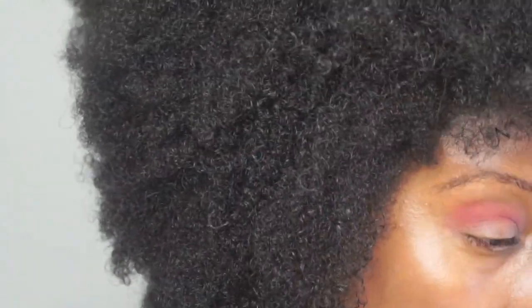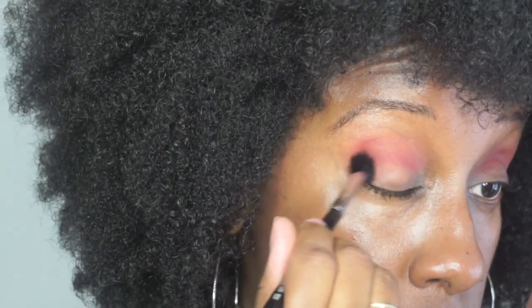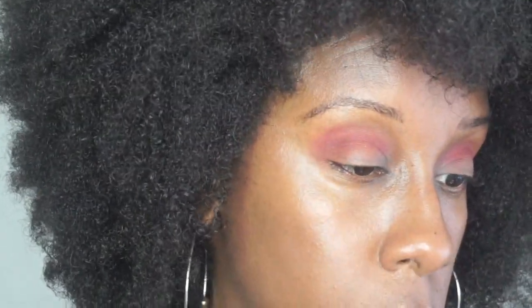You just want to continue blending until it's to your liking. Then we're going to switch out that brush and go in with a little bark — it's like a darker brown. I picked up a Sigma E40 brush for this. We're going to pop that underneath to kind of diffuse the burgundy shade a little bit and add some depth to the look.